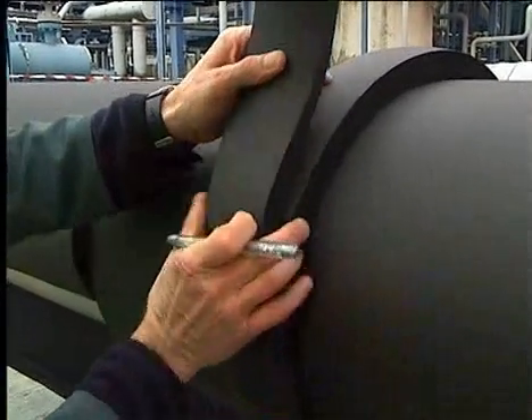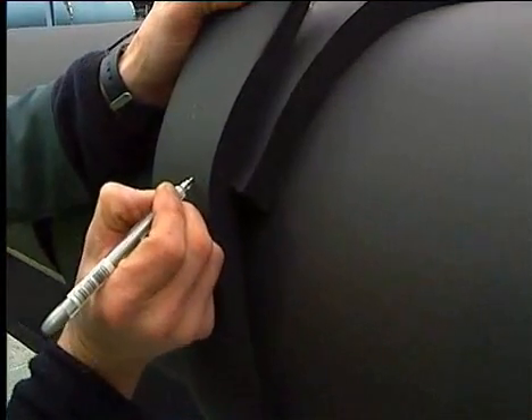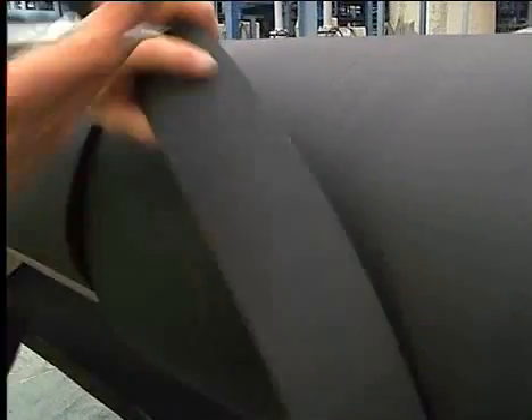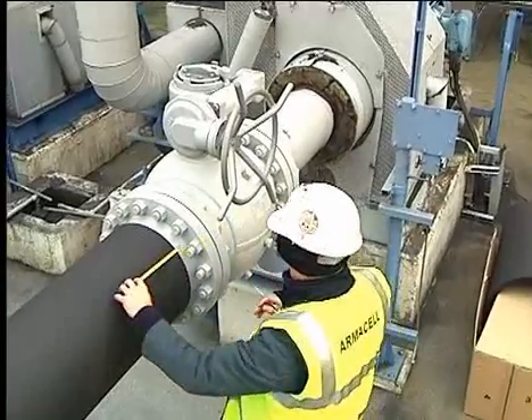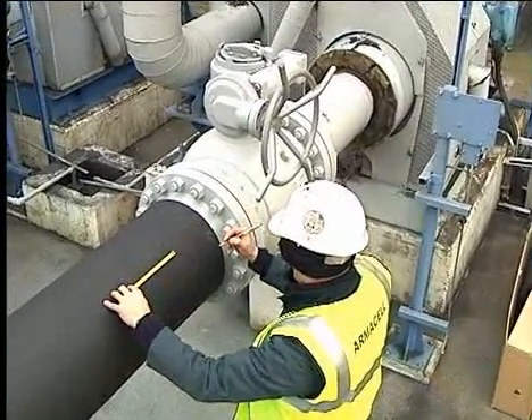When installing multi-layered insulation, each separate layer should be installed in the same way as a single layer. When multi-layering, it is necessary to allow for bolt clearance during maintenance.